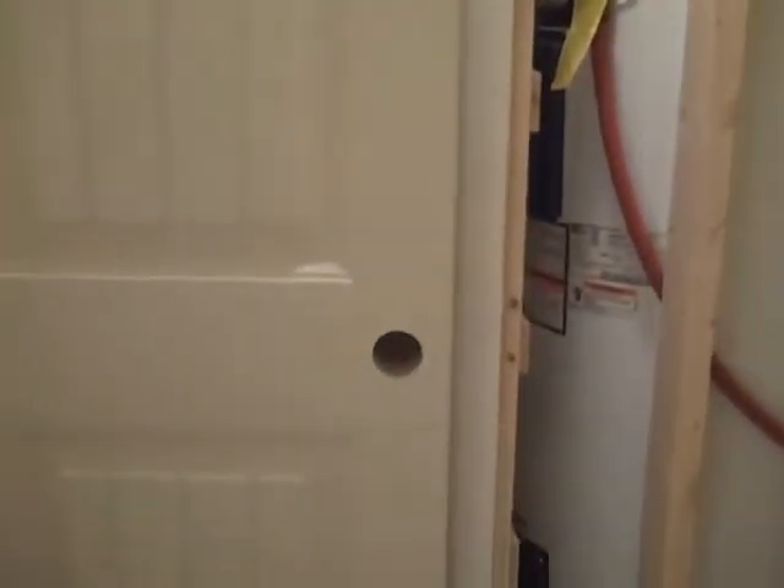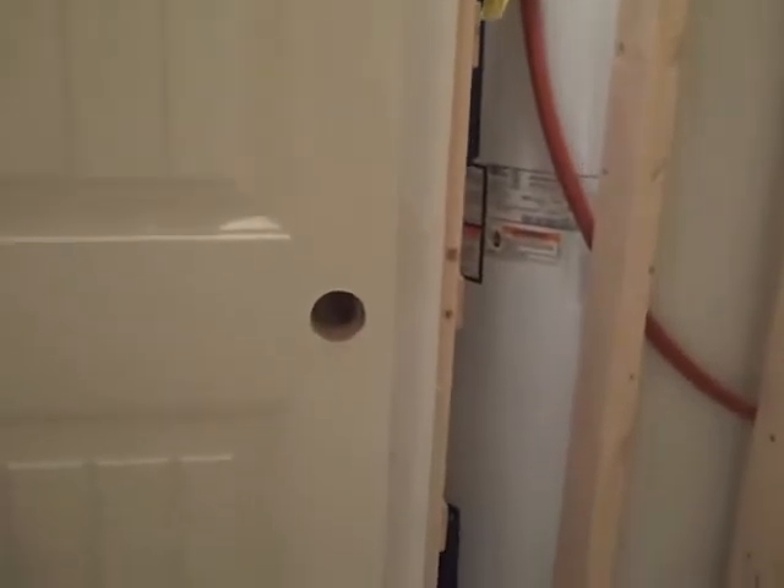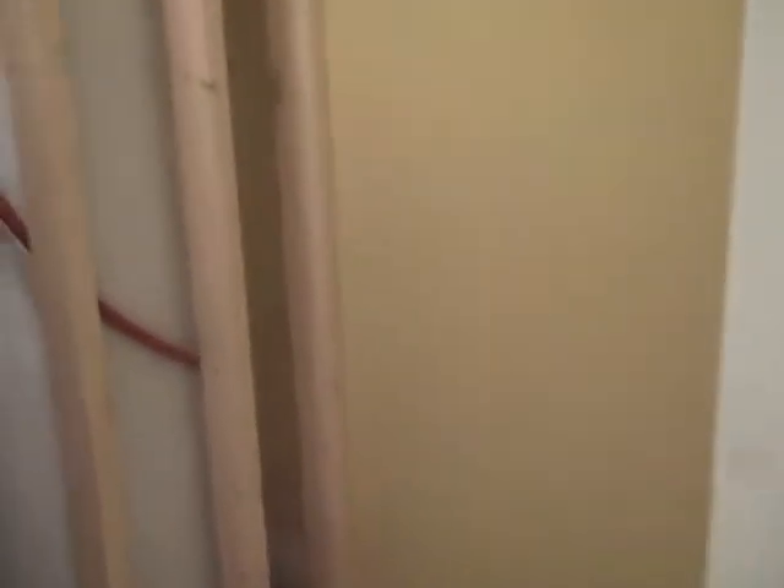It should be closed in and in good shape to use. That's going to be the owner's closet — we're going to put a lock on the door, not just the doorknob. We'll have space to the right here for the guests or whoever else is using the property.